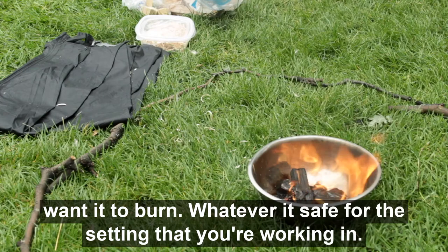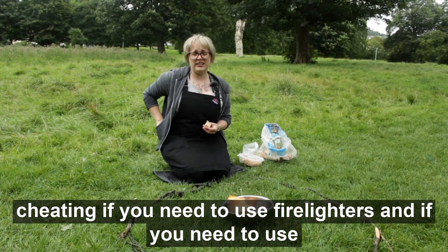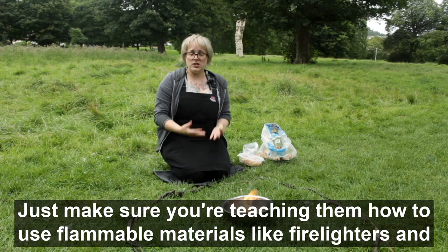Now, if it's a really damp day in Scotland, don't feel like it's cheating. If you need to use fire lighters and matches or a lighter, that's fine. That's what you need to do to make sure the young people you're working with get their campfire — not a problem at all. Just make sure you're teaching them how to use flammable materials like fire lighters, and how to use matches and lighters safely.